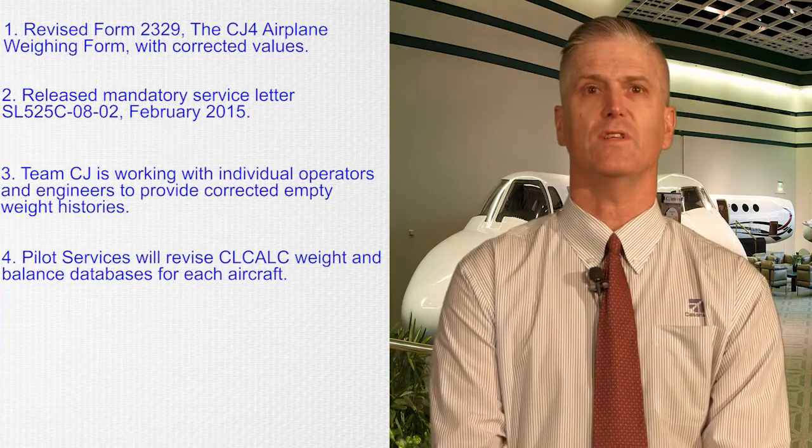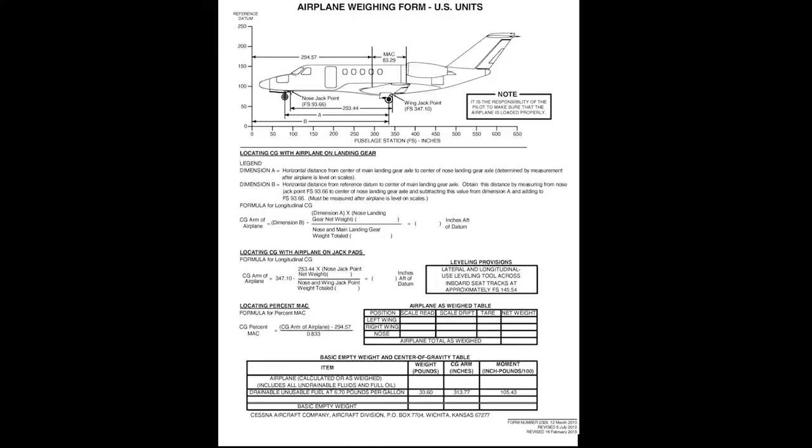This is the affected page, Form 2329. Notice that this form was revised on February 16th of 2015 and contains corrected values in these locations. This form is available in generic form in the CJ-4 weight and balance manual, which is part of the flight manual. Therefore, we have issued this revised form in AFM Temporary Changes 525C-FM-TC-R04 21 and 22.